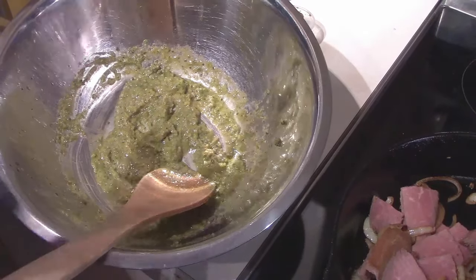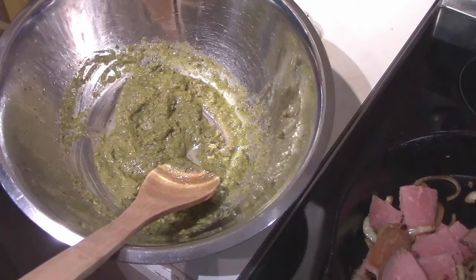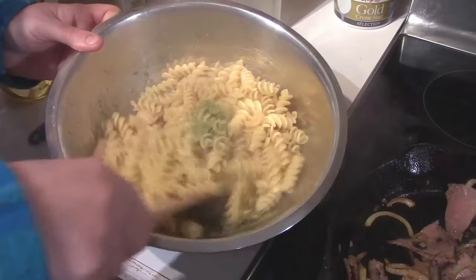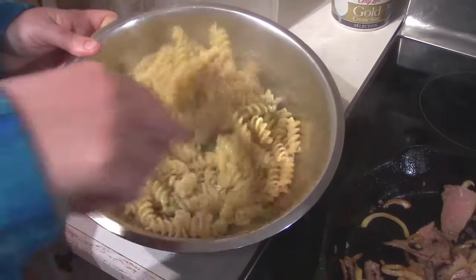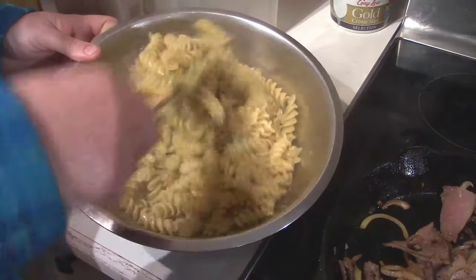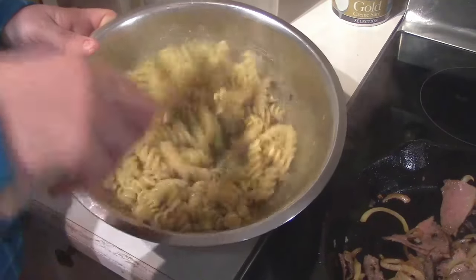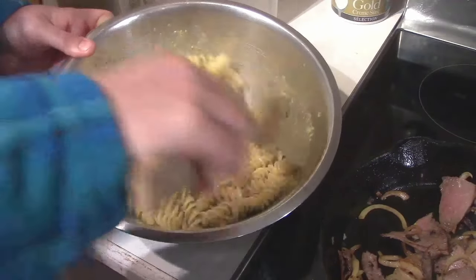We're going to drain off our pasta, get it in here with our meat and onions, and then toss the squash in right at the end. Our pasta is in there — we're just going to toss it around and get that pesto covering everything. It looks perfect already and it smells amazing. I wish you could smell it.